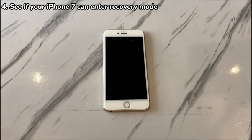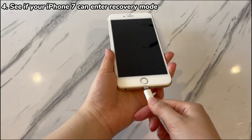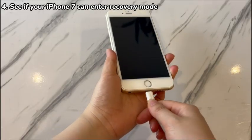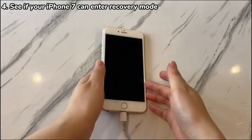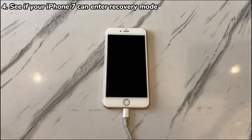Here's how to do that. Open a Windows PC or a Mac and attach the iPhone 7 or iPhone 7 Plus to it. Download, install and open iTunes, Apple Devices app, or Finder. Note that the Finder application is only available on a Mac with macOS Catalina 10.15 or later. Next, put the iPhone 7 or iPhone 7 Plus into recovery mode.